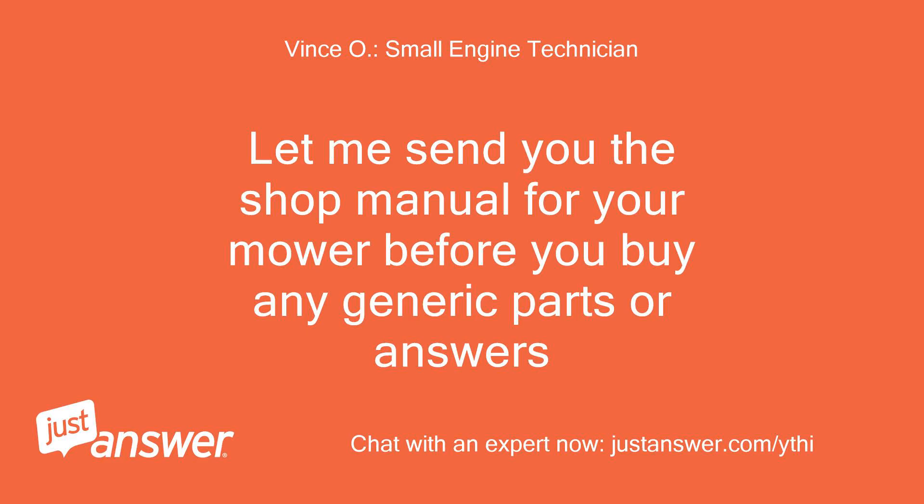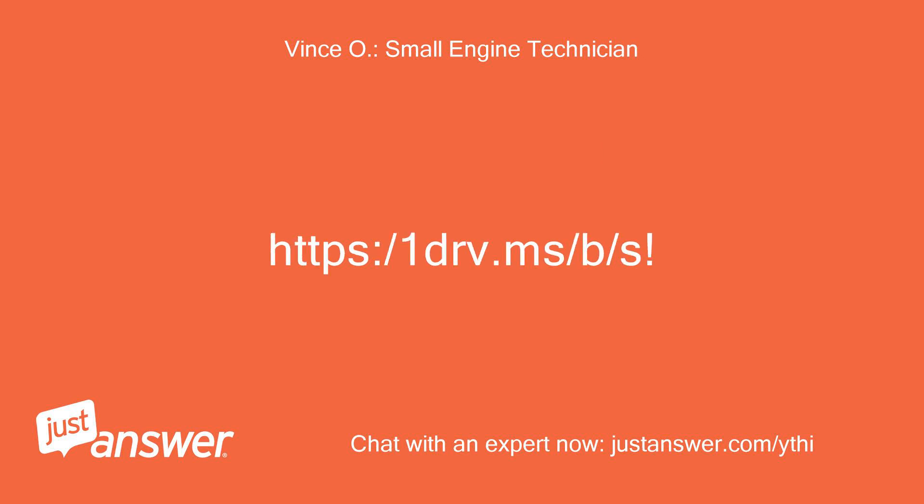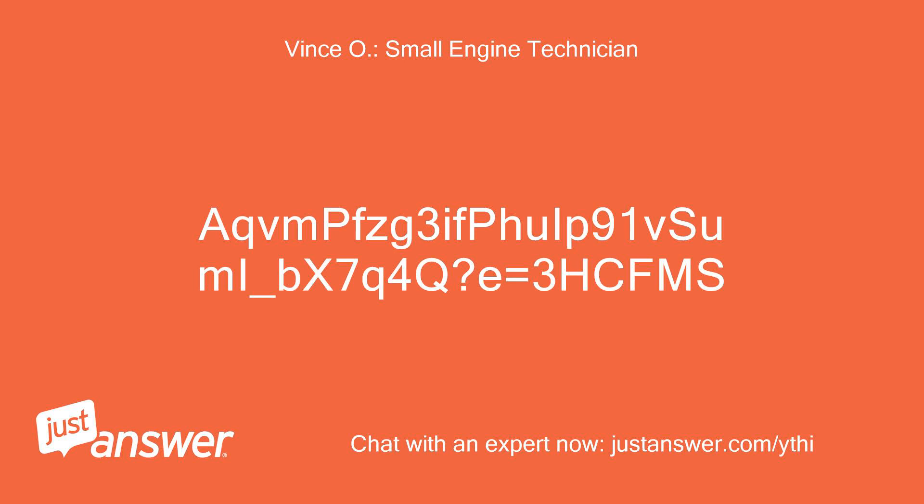Let me send you the shop manual for your mower before you buy any generic parts or answers. HTTPS colon slash slash 1DRV dot MS slash — ACMEN PFZG3IFUIP91VSUME underscore BX7Q4QE equals 3HCFMS.